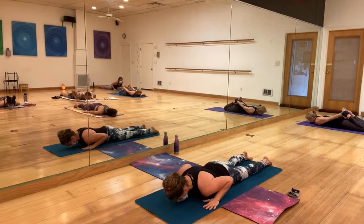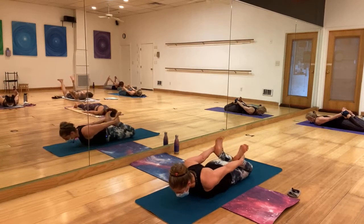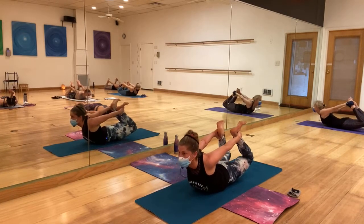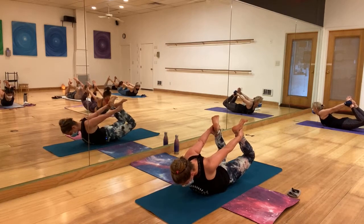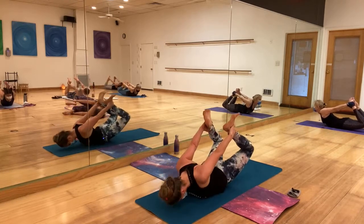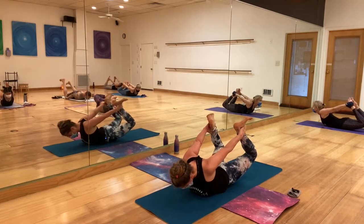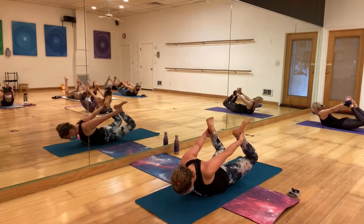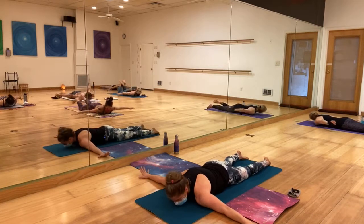Forehead to the mat, bend those legs behind you, hands grabbing the feet. Open the chest first, then inhale — exhale, come up and kick. Bring those knees together. You can lower your head and breathe, maybe rock.